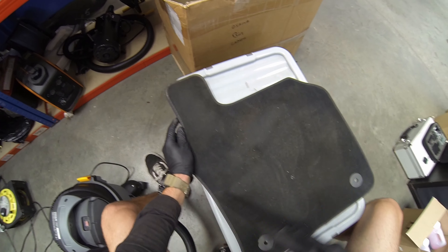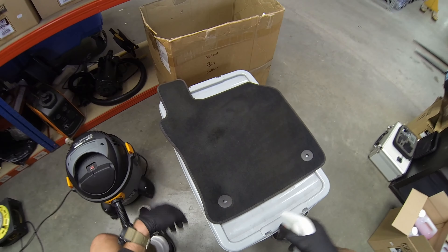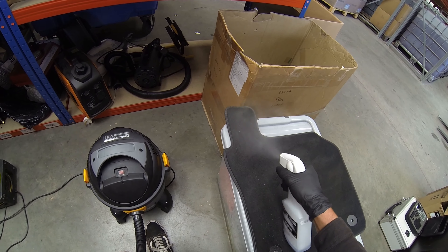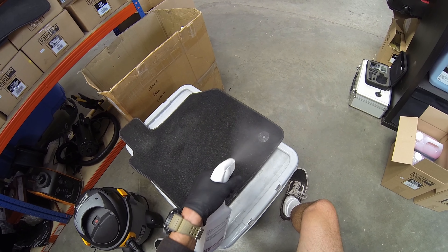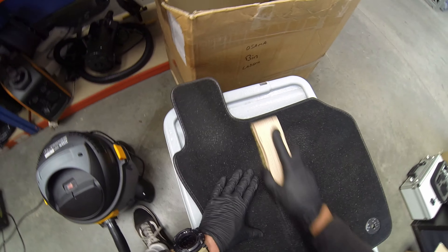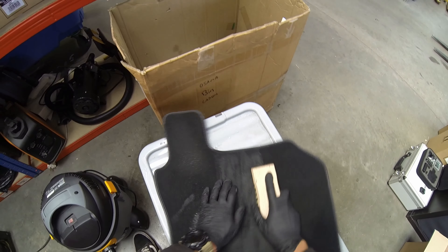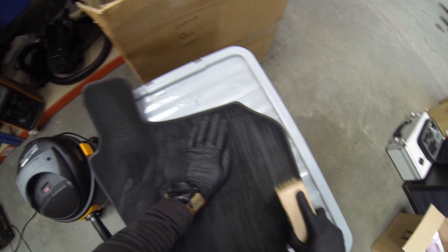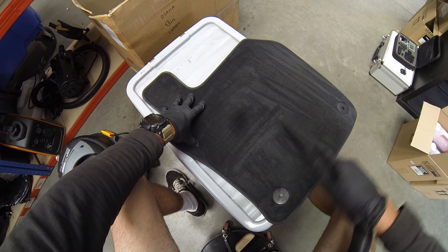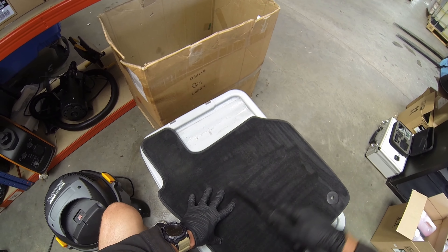Onto the mats now — first just hoovering them to get rid of the big bits of dirt stuck in there, then a spritz with the advanced interior cleaner. It's pH neutral so you can't overuse it, but you don't want to saturate the mats — just get a good amount on there for cleaning. Using the brush is getting a bit deeper into the fibres of the carpet, agitating the product into the carpet and bringing up any dirt that's stuck in the lower fibres.